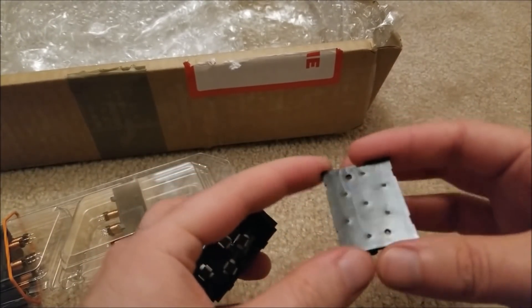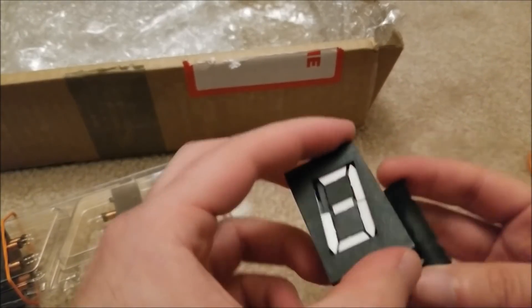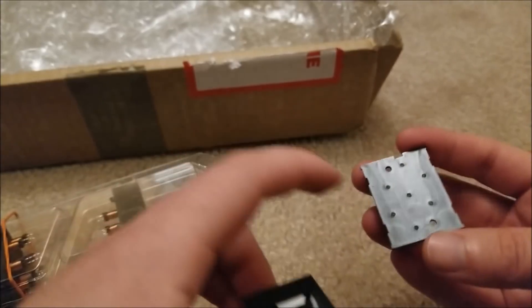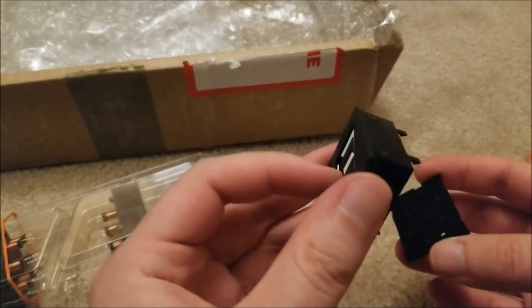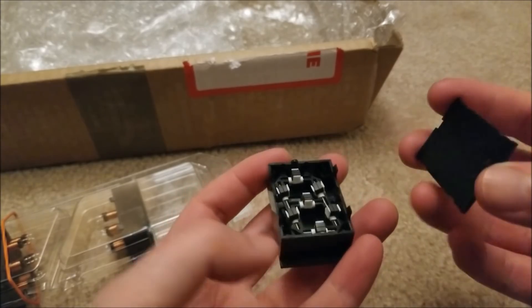The back plane is just this piece here. You can see as I bring it closer, the magnetization will actually flip these up. That's really cool.